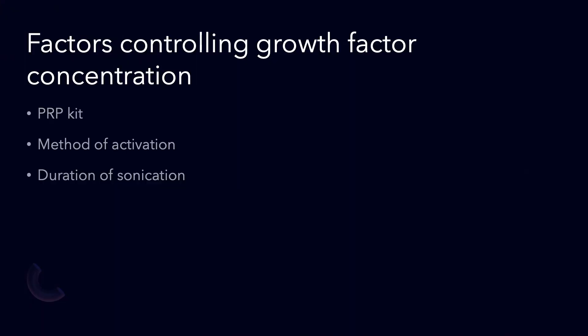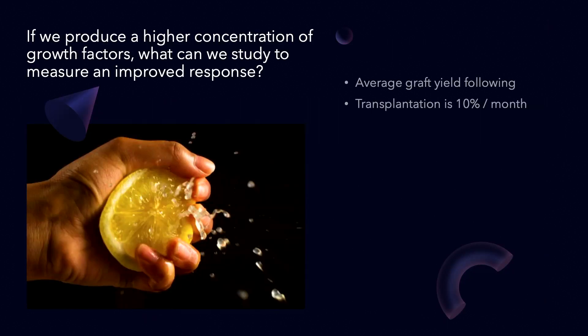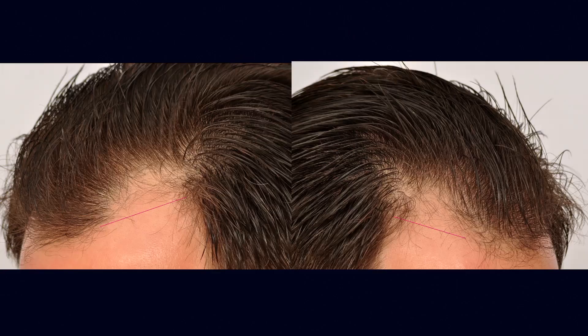It stands to reason that we have to study it and test it. We definitely found that at six months there was an increase in hair density — at least a 50% increase. And here you can see this example before and after PRP where the hair density more than doubled. So again, we want to squeeze the lemon and get everything out.